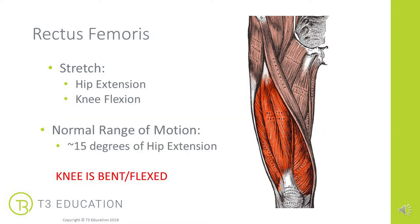Stretching the rectus femoris requires extending the hip and also flexing the knee. That is why the knee is bent or flexed when we're applying MET to the rectus femoris. When doing our range of motion test — both active and passive — normal range is only about 15 degrees of hip extension, but sometimes even less than that, so we need to establish whether this needs to be applied for your client. Note: knee is bent when testing the rectus femoris.